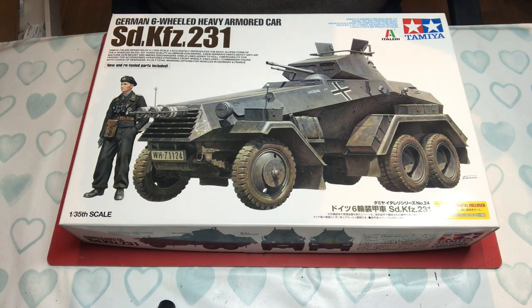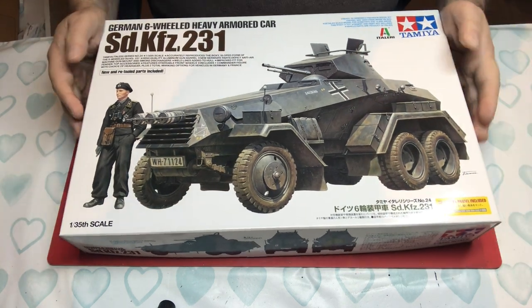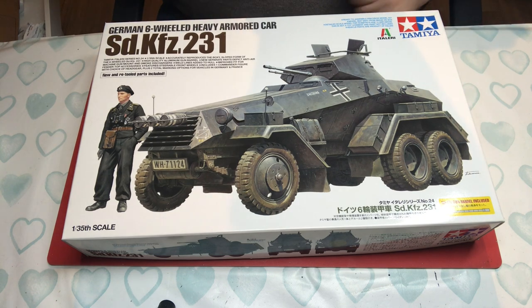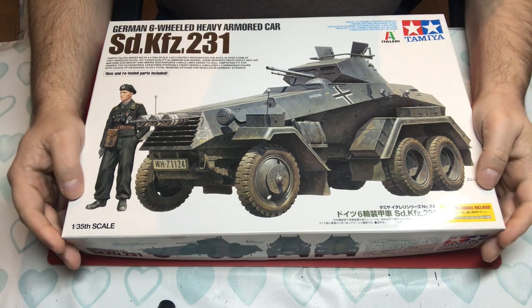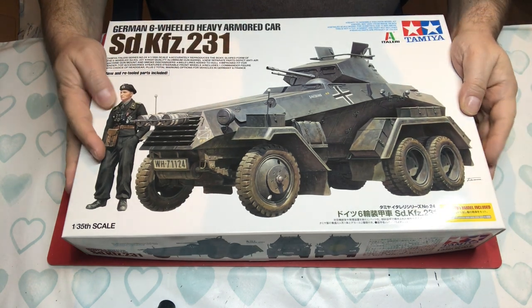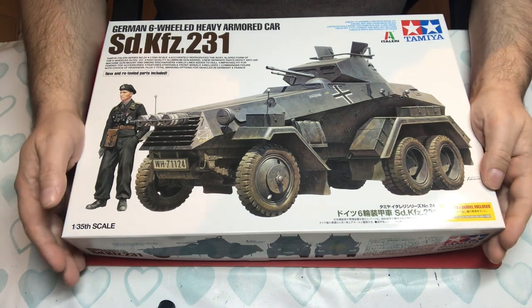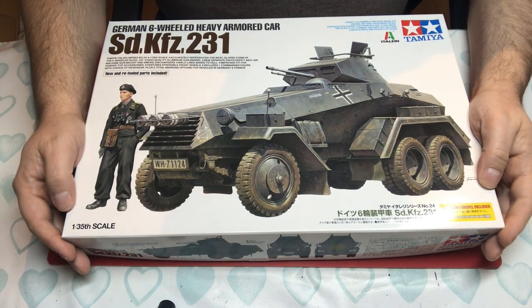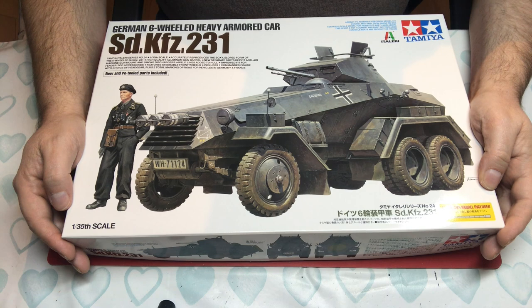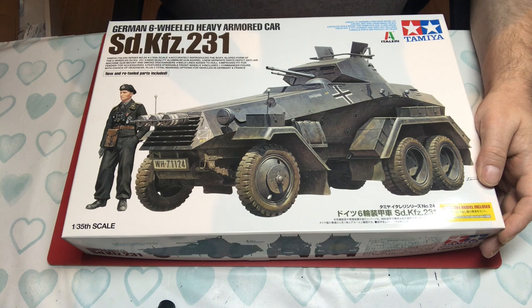Hello and welcome to Model Kit Stuff. In today's first impressions video we have the Tamiya German six-wheeled heavy armoured car in 1:35 scale — the Sdkfz 231, one of my favourite armoured cars of all time. This used to be an Italeri kit, and what basically happened is Tamiya took it on, reworked it and added some extra bits and pieces — new and retooled parts included.